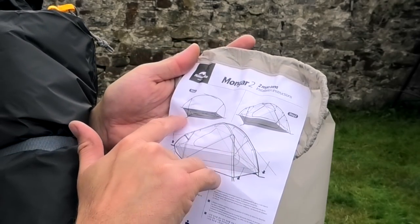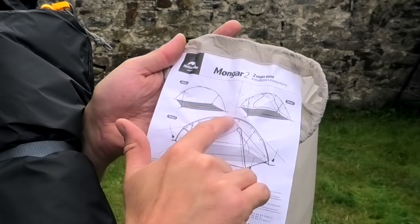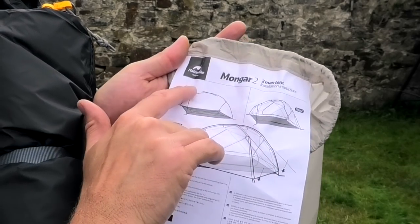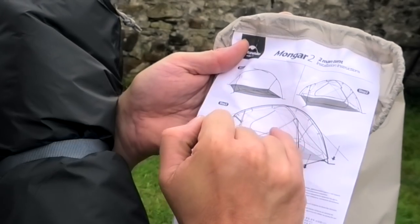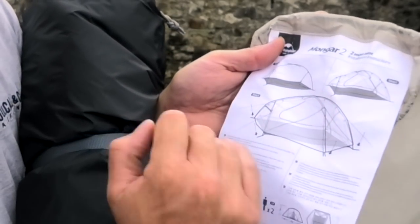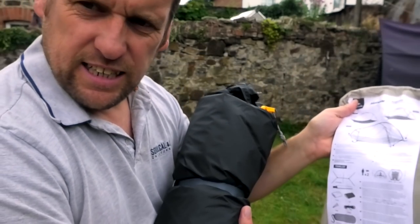So this is what we're going to be looking at. Again, it's freestanding, so it looks quite straightforward, much like the Cloud Up 2 but with the crossbar — a bit like the Star River. And then it looks like the Star River as well in that it has the two opposing doors. Let's get it set up.